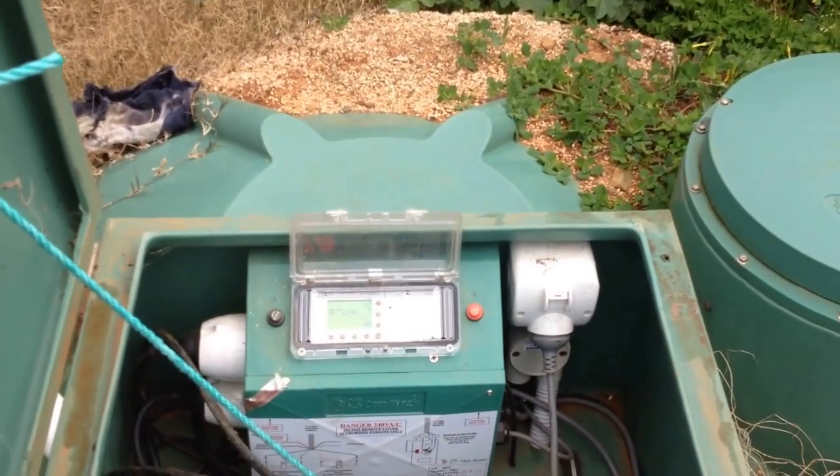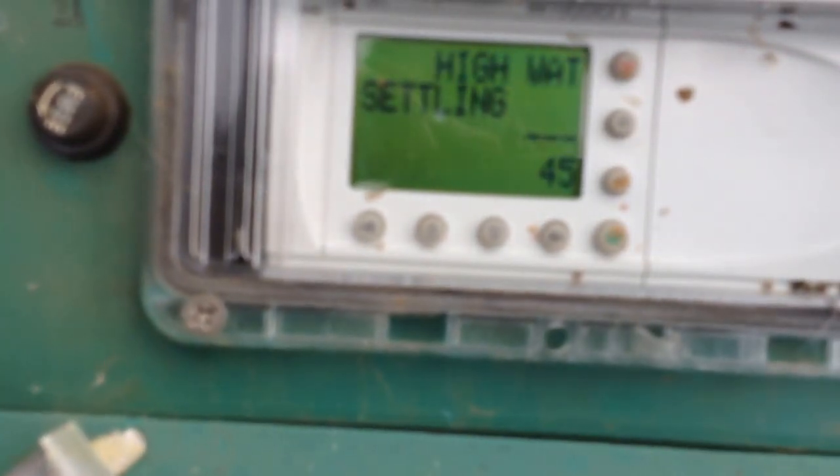I'm about to reset the decant head. In order to do that, the system needs to be in decant mode. By pressing the plus button, so it exceeds the set point, which in this case is 45.